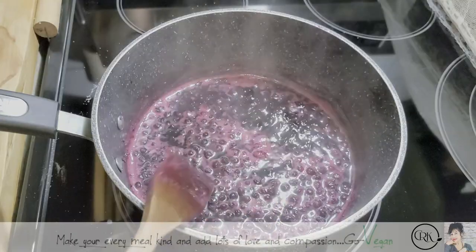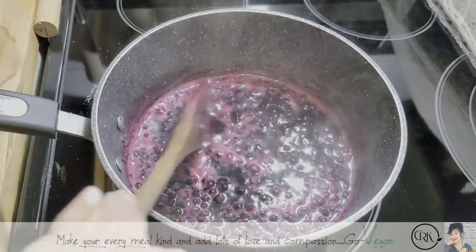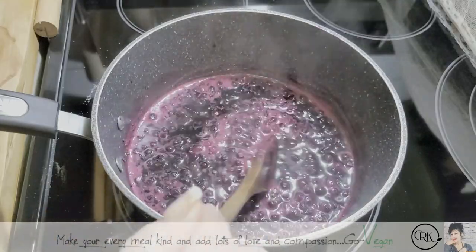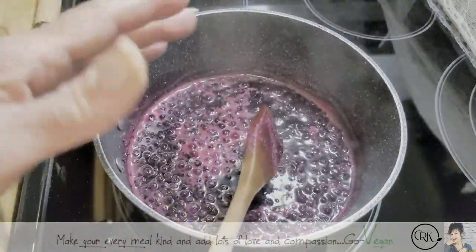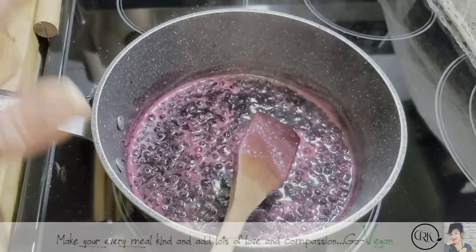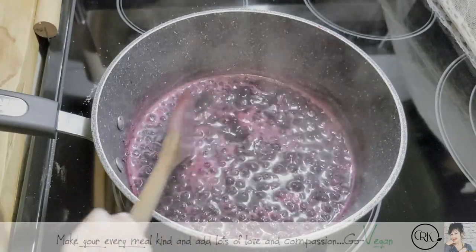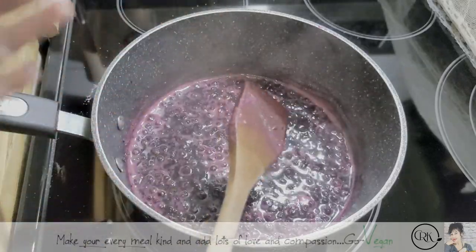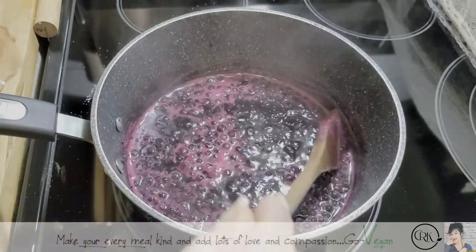Another way to see if your fruit has pectin is if you move your liquid back and forth — you'll see it almost has like a little jelly. You know how jello is when you touch it, it kind of does a little jig? Well, if you go back and forth in here, you can see there's almost like a little jig — like it wants to move, but something is holding it back. That's how you know you have pectin in your fruit.